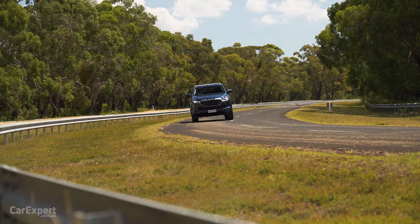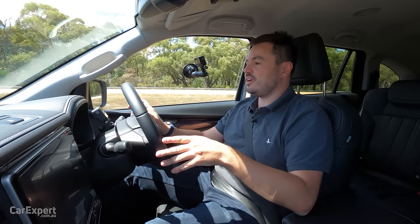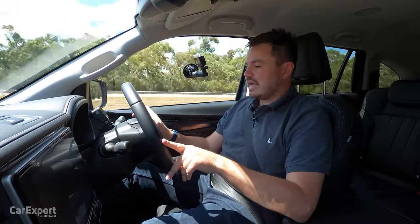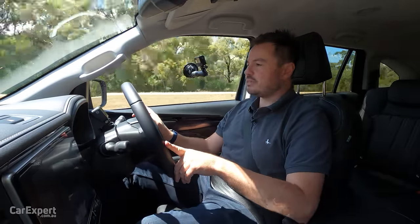We drive all these cars back to back in exactly the same way to unearth things you wouldn't find on a public road. It is a little bit disappointing in terms of how this handles, and hopefully it's something they can address with future updates to the MU-X.